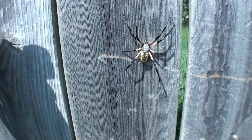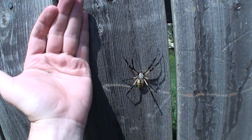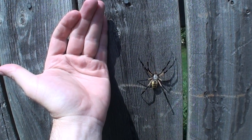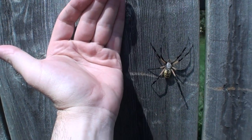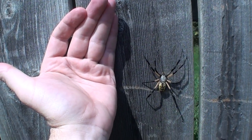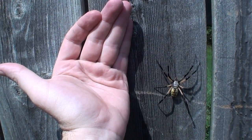Her size comparison to my hand. Look how massive. That is one giant, giant-ass spider. Do not bite me, girl. That thing is as big as my whole entire hand.